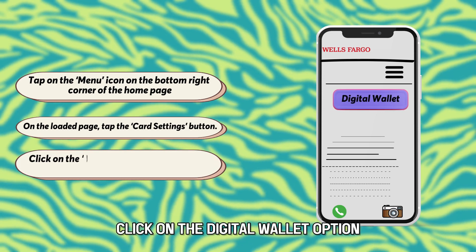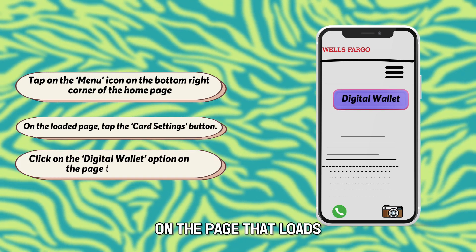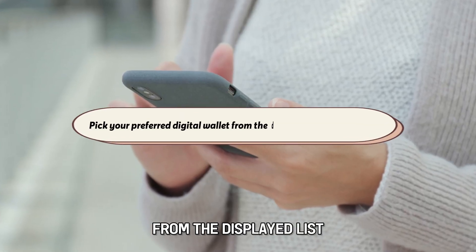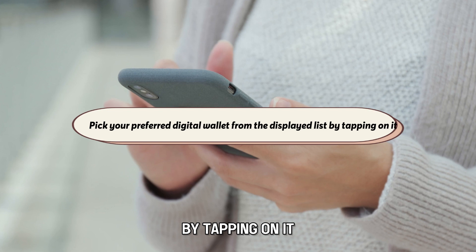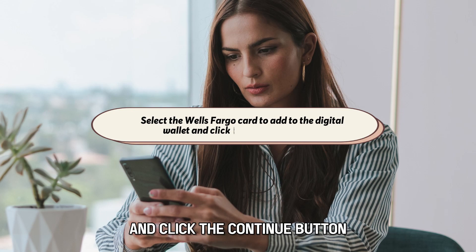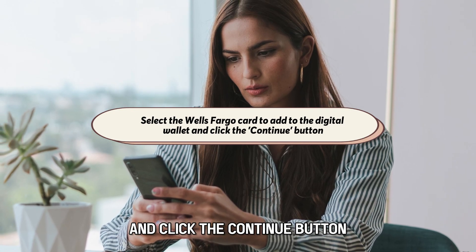Click on the Digital Wallet option on the page that loads. Pick your preferred digital wallet from the displayed list by tapping on it. Select the Wells Fargo card to add to the digital wallet and click the Continue button.